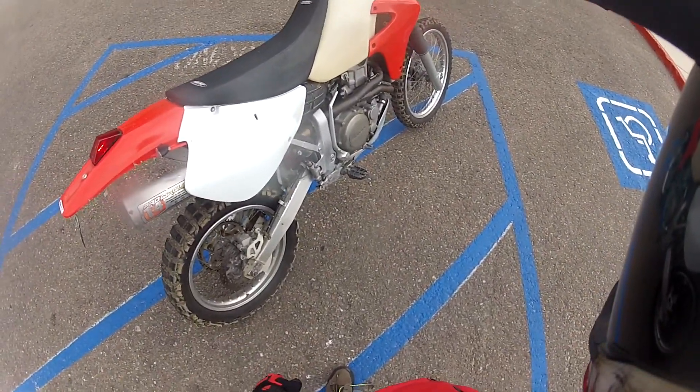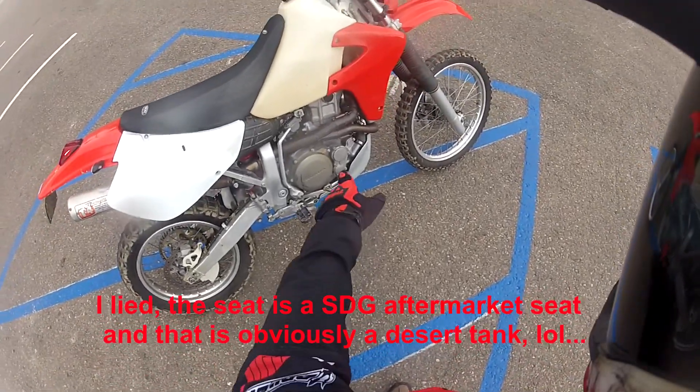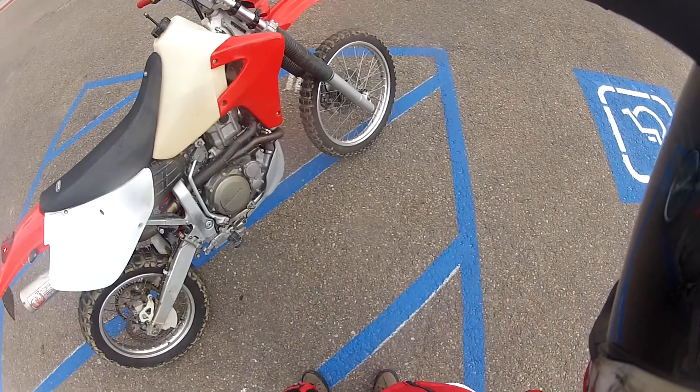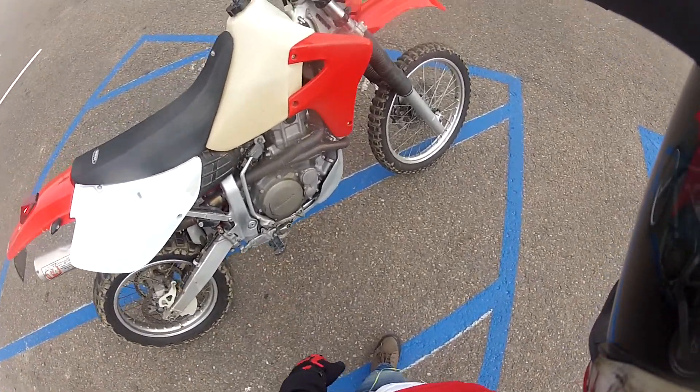Other than that, the exhaust is a Pro Circuit four-stroke exhaust. I need to get a new end cap. Everything else is stock — nothing crazy about the gearing or anything like that.